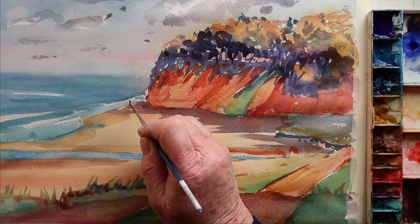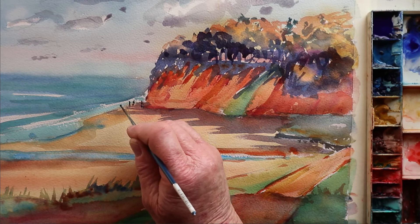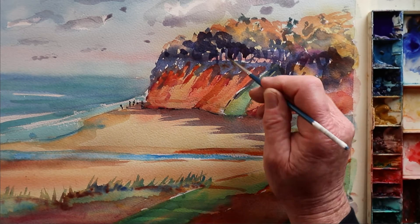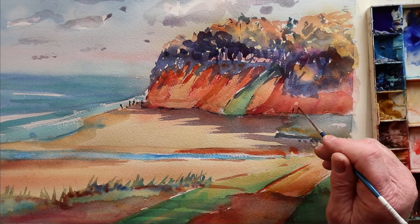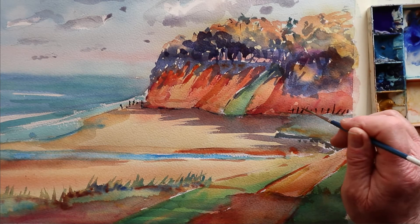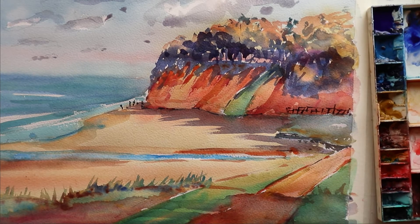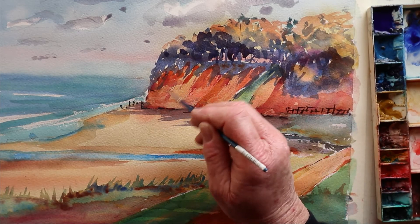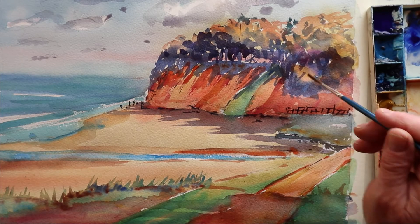Back again after letting it dry. Now using a rigger brush to put in some figures. I've done a little bit of extra work on the cliffs as well. Using the rigger to move around and put in details, basically pulling it all together. Putting in the fence — there's a bit of an old fence running up there. The fence palings aren't all even; it looks far more interesting if they're broken up, different heights and facing different directions. Moving around fairly quickly with the rigger just picking up little bits and pieces to represent rocks on the beach.